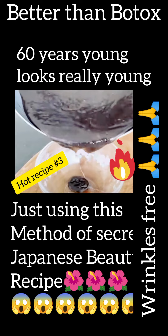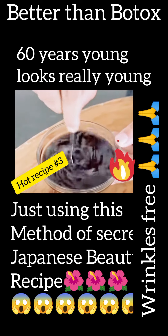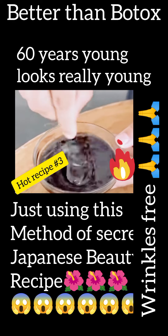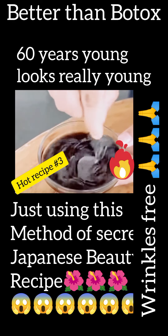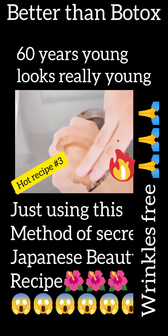I've been using this recipe, and my skin has become incredible. It erases wrinkles and expression lines. This recipe is little known, and truly worth its weight in gold for our skin. It's made with natural ingredients that we all have at home.